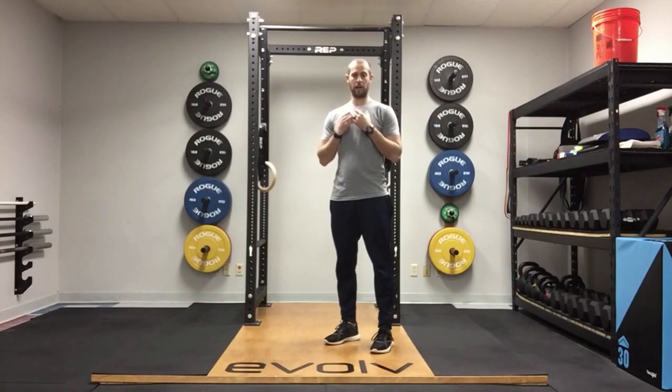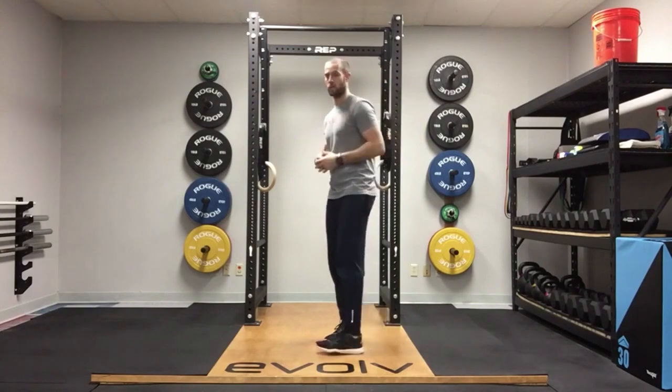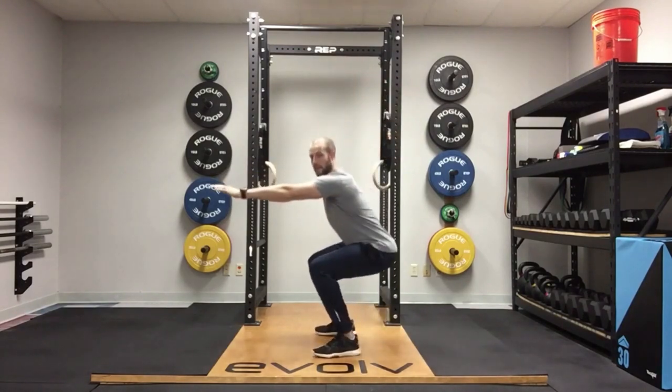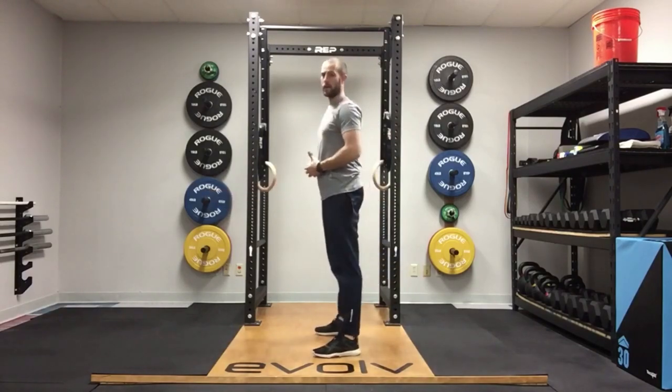You can do it with a kettlebell or a dumbbell in a goblet variation, in a front rack, back squat, or even without weight. To do a pause squat, you want to hold for three to five seconds at the bottom, keep a good squat position, and then come back up.